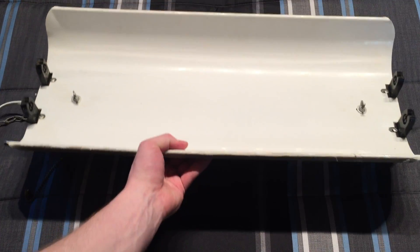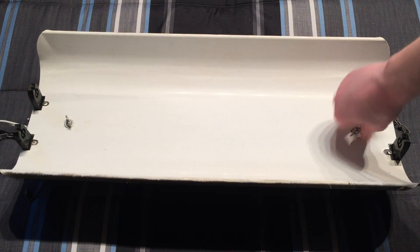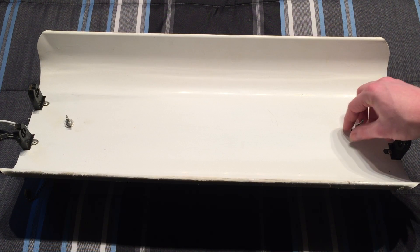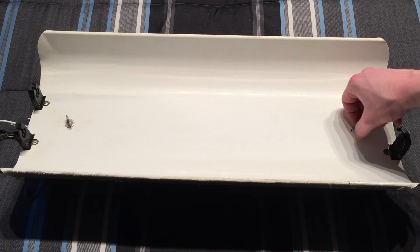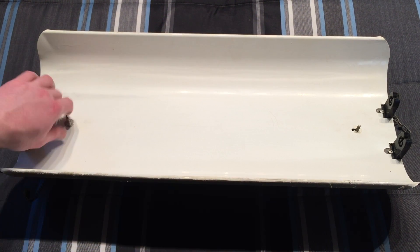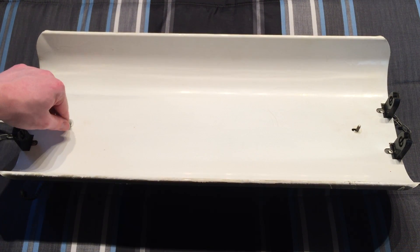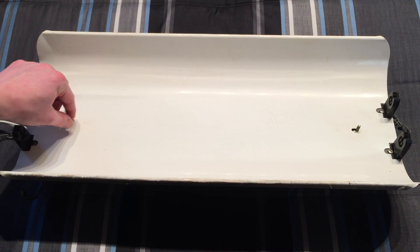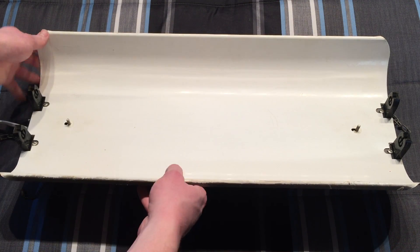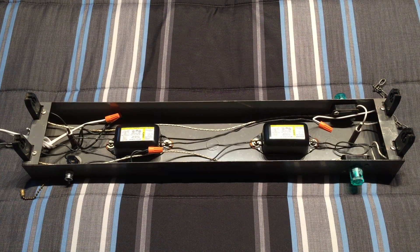Now we can finally get into opening this fixture up. It's quite easy, just like the other one. We unscrew these wing nuts for easy access. We have a washer here as well — just take those off. Same thing on the other side. There we go, and another washer, and we can lift it right up and off. So here is the inside of the fixture.